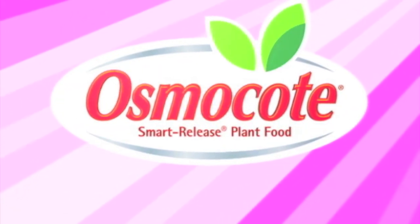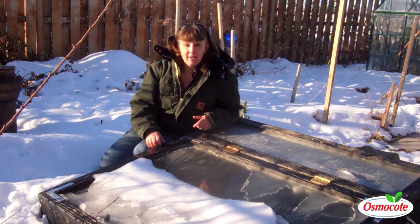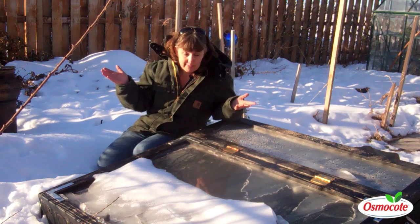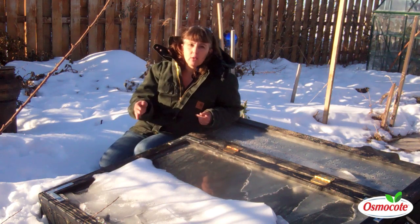This video is brought to you by Osmocote, the planter's plant food. I'm Amy Grisak, a garden writer in Great Falls, Montana. Today I want to talk to you about keeping things going throughout the winter.